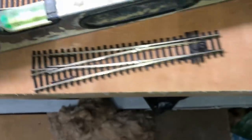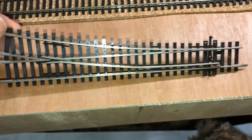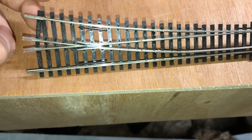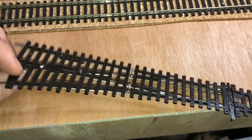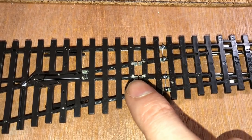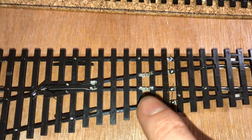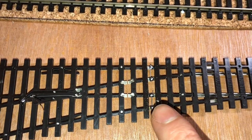This is the point, and as you can see it's an Electrofrog point — the frog is one continuous piece of metal, which is why you have to use these insulating fishplates, which I'll touch on in a minute. When you get it out of the box, in this bit here there's already a break in the track, and there's a little wire that goes across these two.